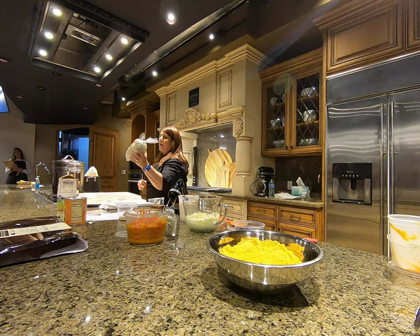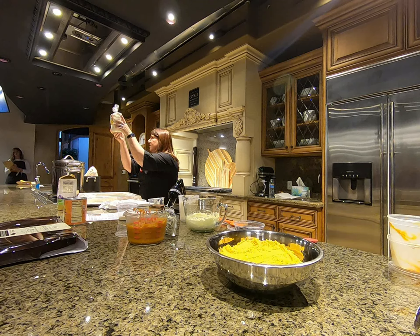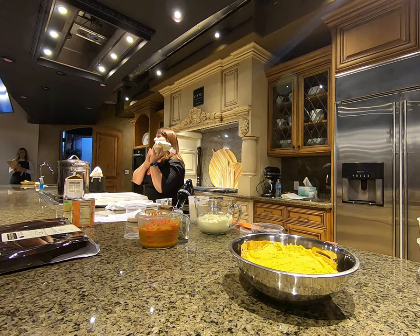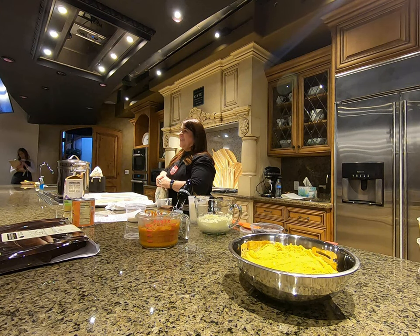The package says 'masa para tamales' and at the top it says Rancho Market. If you want to make your own fresh corn tortillas at home, it's just corn flour — masa harina — and water. That's it. You get it to a texture that you can smash flat and then heat it on a pan. That's all corn tortillas are.